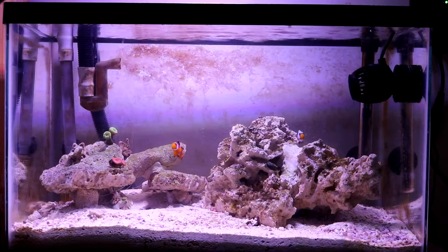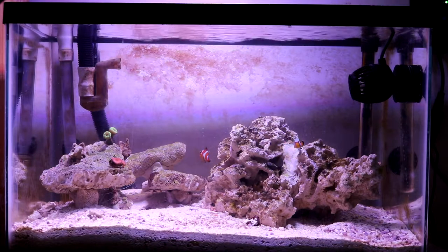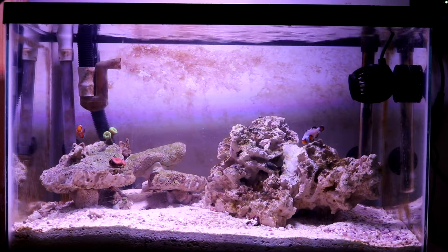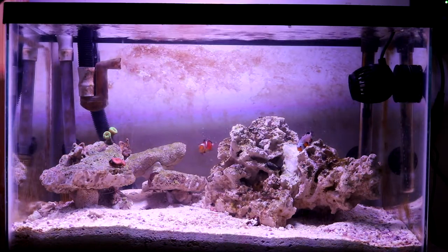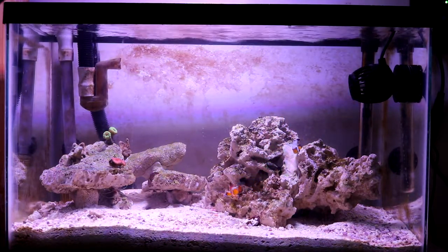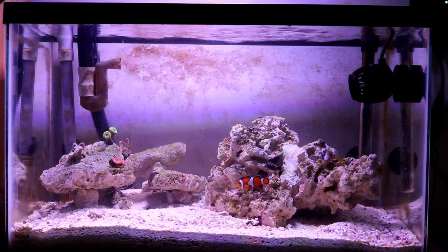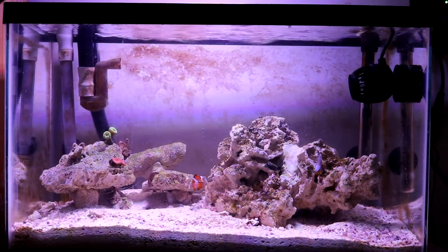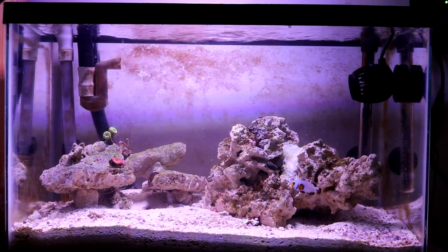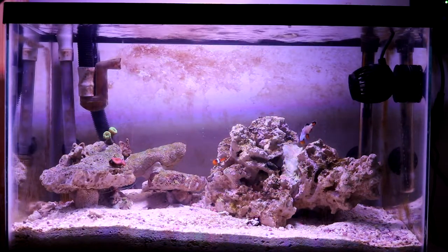The wavemaker I'm using is a Jabao PP4 — a newer model rated for 530 to 1000 GPH. It comes with a controller, has a small footprint perfect for nano tanks, and makes great waves. You can adjust the wave speed, the interval it turns on and off, and it has a feeding mode and night mode. There are plenty of YouTube reviews on it. I paid $45 for it, which is not bad — I think it's a perfect wavemaker for a 10 gallon nano reef.